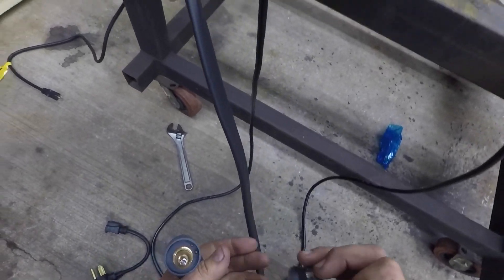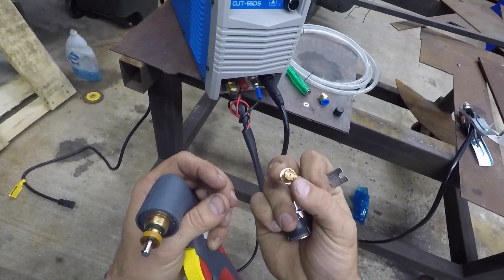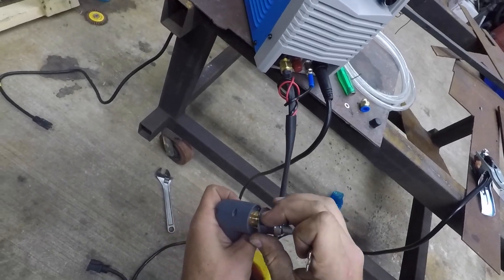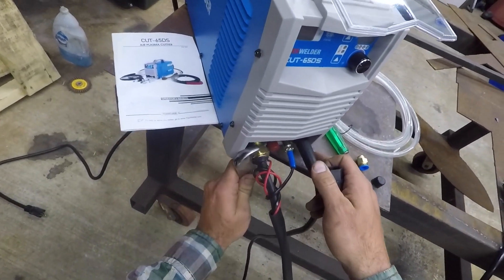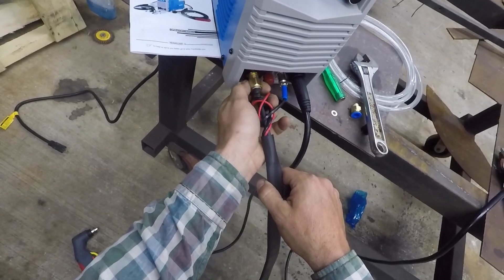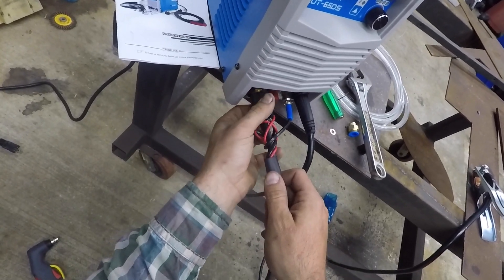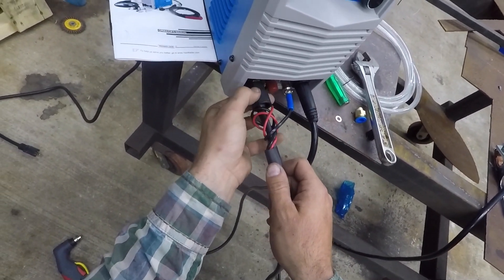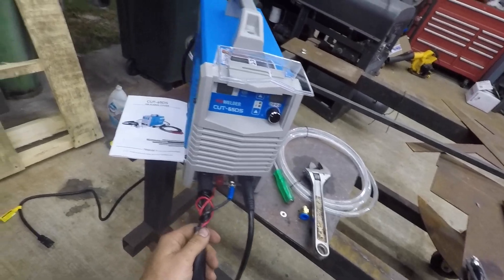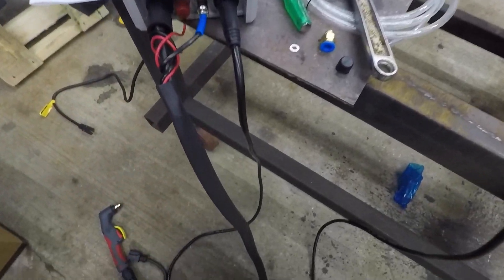It almost looks as if they tested this machine to make sure it'd work, because it doesn't look brand new — but not a big deal. So that should be good to go there. Let's get this plugged in and see what happens. I almost forgot to put the little washer on here.